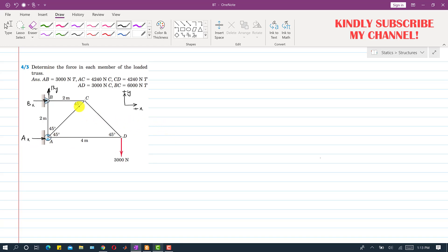To find the reactions we have to consider the whole truss. Applying summation of forces along Y equals zero: By minus 3000 equals zero, so By equals 3000 Newtons. Applying summation of forces along X equals zero: Ax plus Bx equals zero since there is no force in the x direction, so Ax equals minus Bx.